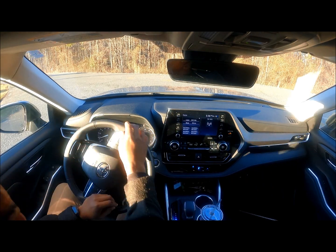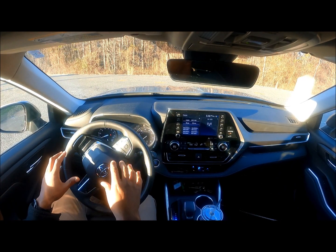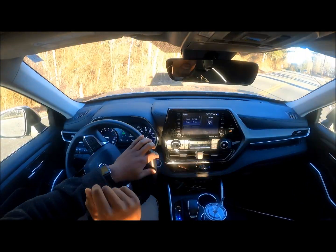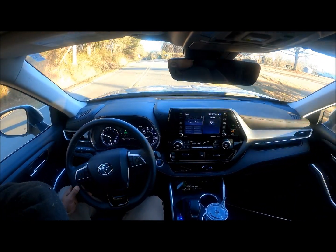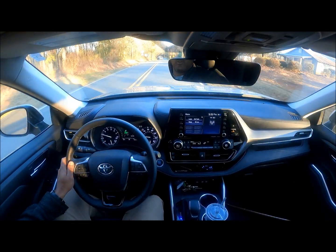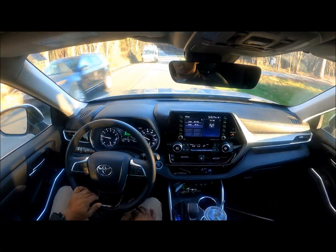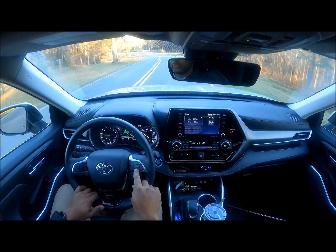I want to do a driving demonstration, but first I wanted to show you how annoying the seat belt chimer is. If you don't put your seat belt on, the beeping will continue and continue and continue. I'm putting my seat belt on now. If you think you're going to use this vehicle for farm use and drive from point A to B, you're still going to have to put your seat belt on.